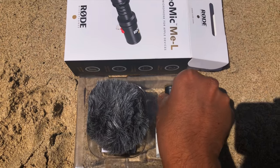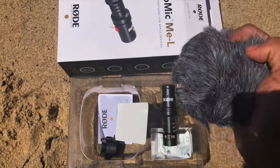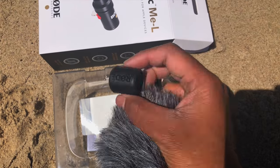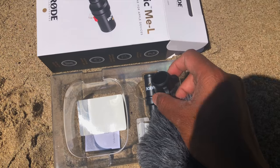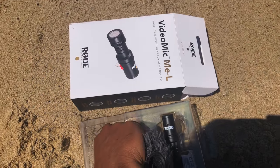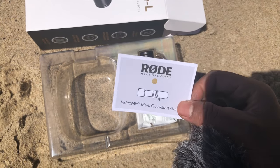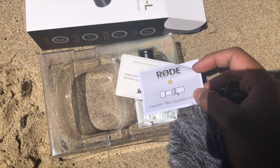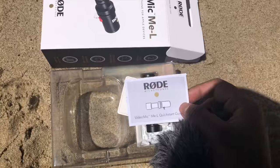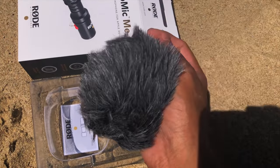Inside the box, you'll find the Rode microphone, a wind fur which is really a requirement for an environment like this, and a small connector that fits on top of your Rode microphone. There's also a tiny instruction sheet and a quick start guide. There's also an app that you can download for the Rode VideoMic ME-L.